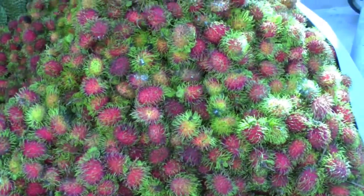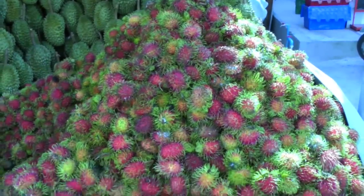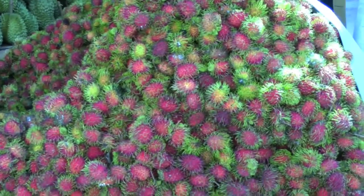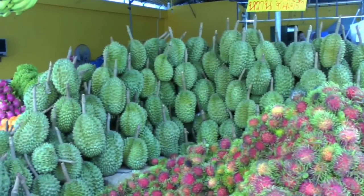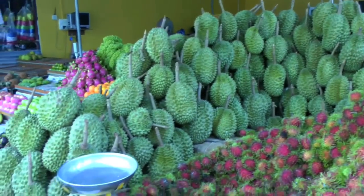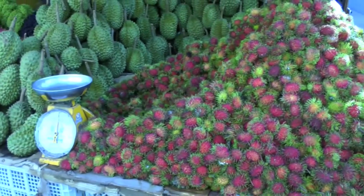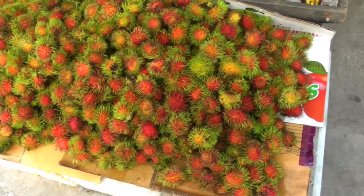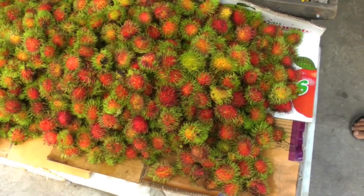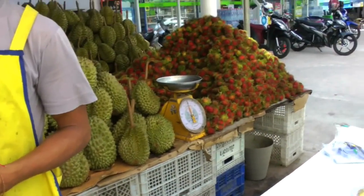This is a ton of rambutan — Gok and Thai — and another ton of durian right behind. The rambutan: I want to get one kilo. He's got a lot of rambutan.